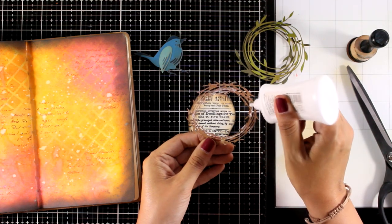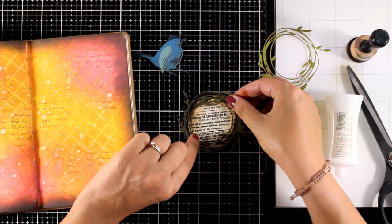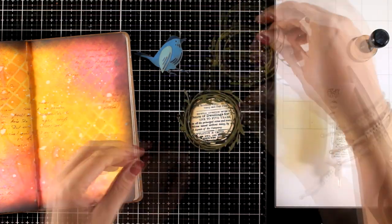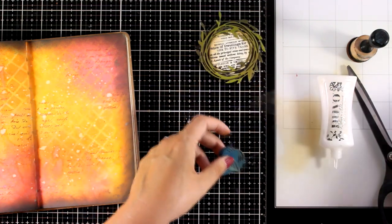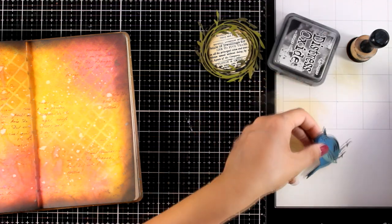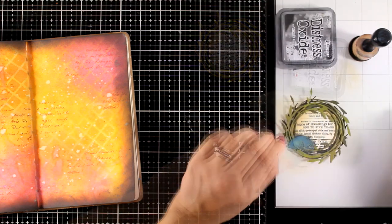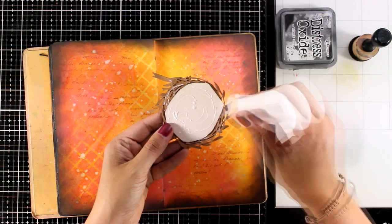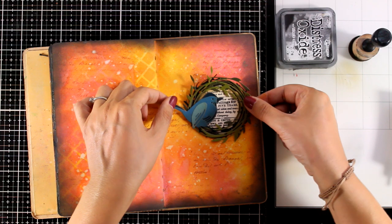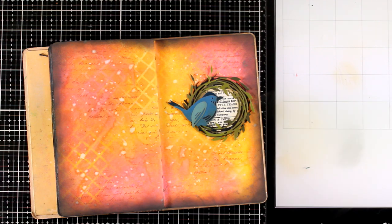With my Nuvo Deluxe Glue, I'm sticking all the wreaths one on top of the other. The black goes at the back, then the darker shade of green, and then the lighter shade on top. Finally, to complete my focal point, I'm going to stick down the bird. If you want, you can add even more elements — for example, little flowers all around the wreath or even little eggs for the bird. It's really up to you how much you want to embellish it. And finally my little element goes on top of my page. I absolutely love the contrast of the blue bird against that background — I think it really pops.